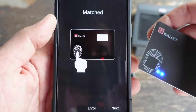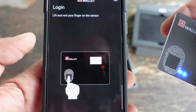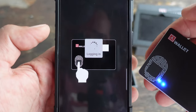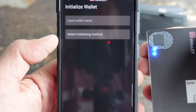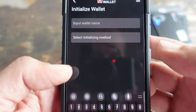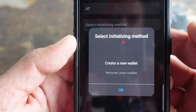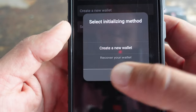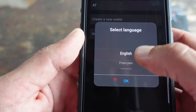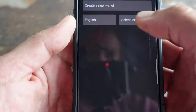Setting up the AT wallet was also relatively painless. It works with iOS, Android — which is what I used — and Mac, so you have plenty of options depending on your device. I followed the user manual, downloaded the app, and just followed the on-screen instructions. From creating the wallet to setting up my fingerprints, the app guides you through the whole process, so even if you're not very tech-savvy, you just pay attention, follow directions, and if you mess up you can start over.